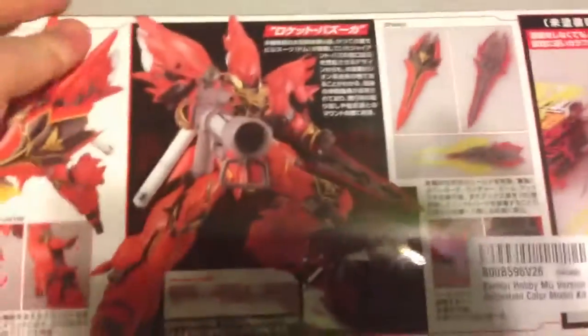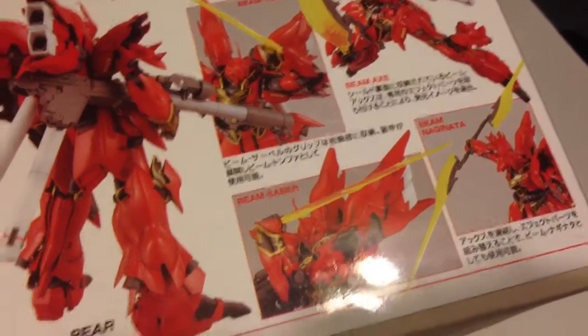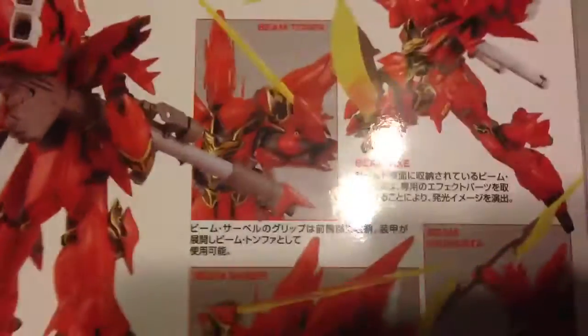Here's some of the box on the side — look at that beauty. This is Neo Zeon, customized for a newtype. There it is. Of course there are all the weapons: the Beam Rifle, the Beam Saber, the Beam Naginata, and the Beam Axes.